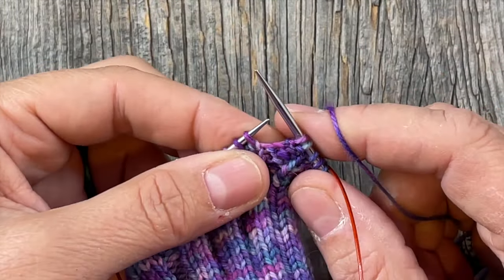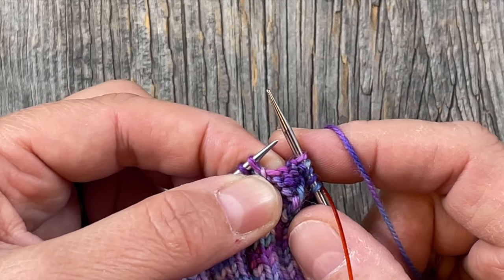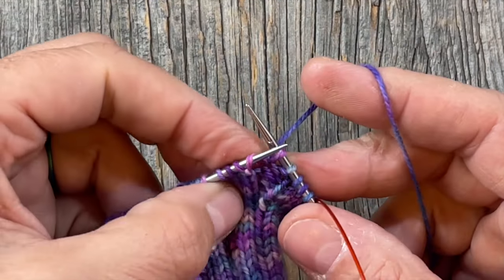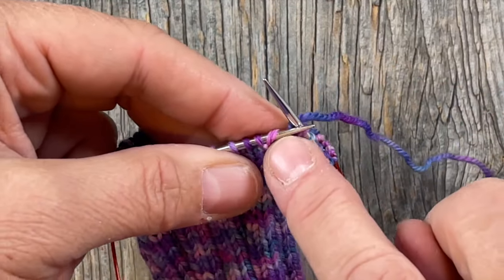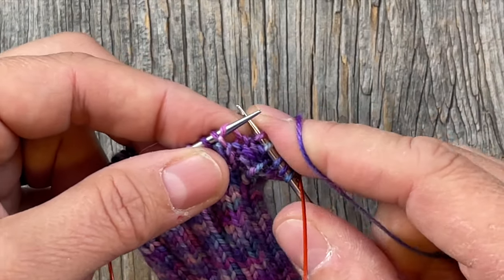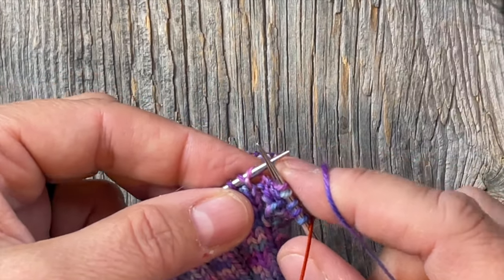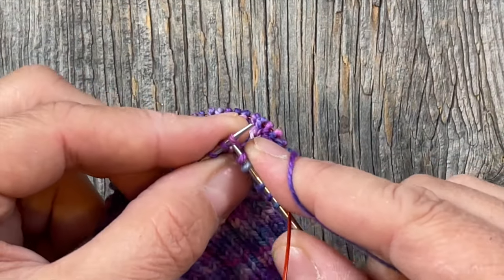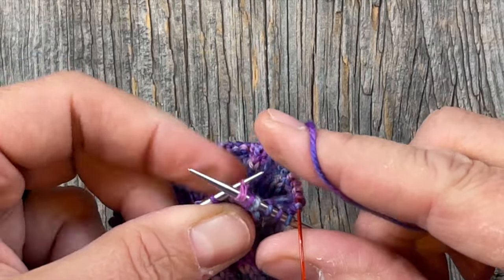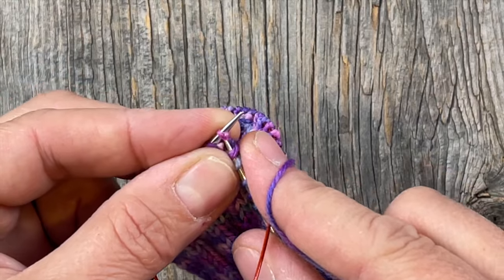There are the first five stitches — knit three, purl two. Now, make one right: I call it a lifted bar increase where you look at the strand between the two stitches. We're going to make one by going with our left needle in from the back — that makes it lean to the right, and you can tell because the strand across the needle is slanted to the right. If I knit right into it as-is, it's going to leave a little hole, so we're going to knit into the front of it to create a twist.